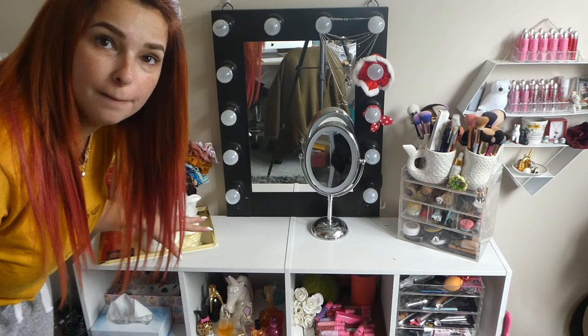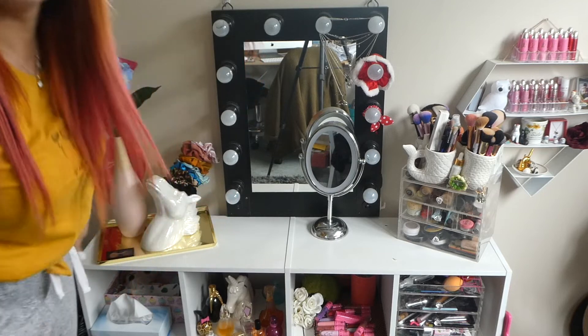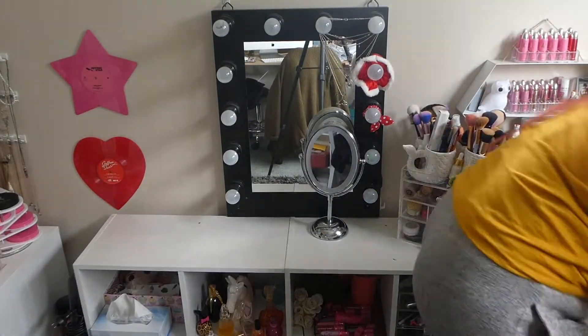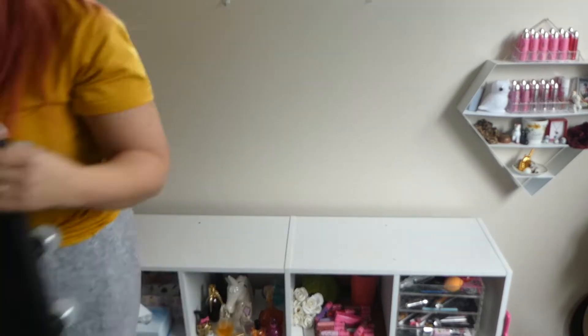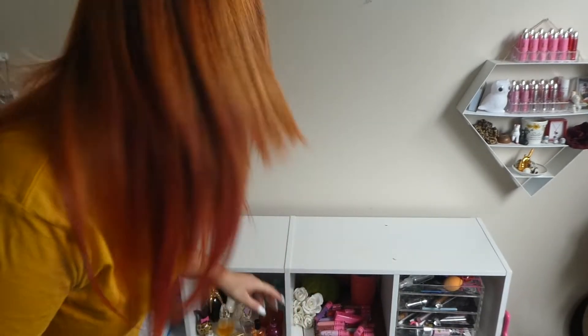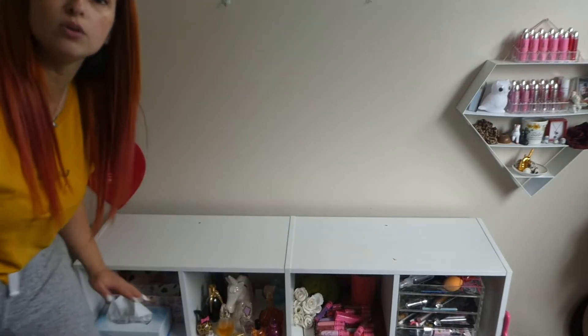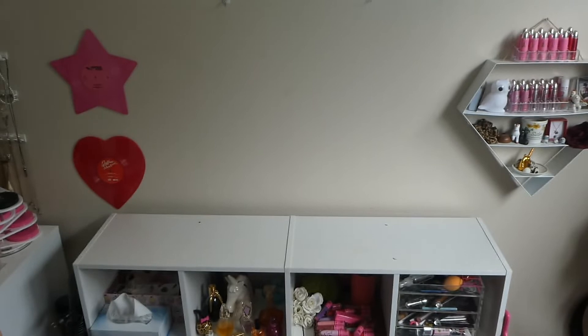First of all I'm going to take everything off the top. Now that everything's moved off it, what I'm going to do is make sure I clean it. I'm not going to wet it or anything because I don't want any water residue under it, so I'm just going to sweep it all off. See how it's nice and bare.